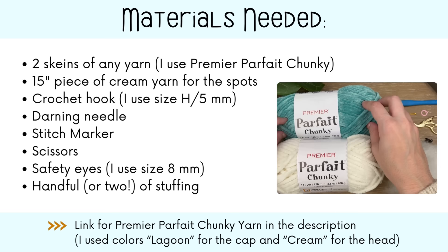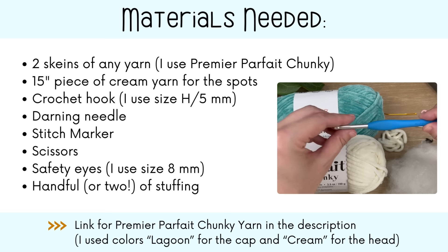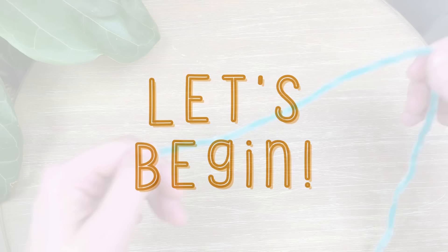For this tutorial you will need your yarn of choice — I highly recommend Premier Parfait Chunky. The colors I used were lagoon for the cap and cream for the head, plus a 15-inch piece of extra cream for the head spots on top of the cap. You'll also need a 5mm H-size hook, a darning needle, a stitch marker, scissors, 8mm safety eyes, and a handful or two of polyfill stuffing.